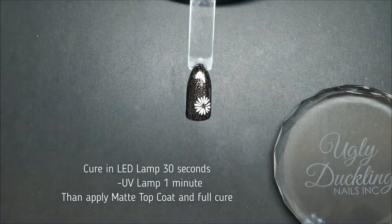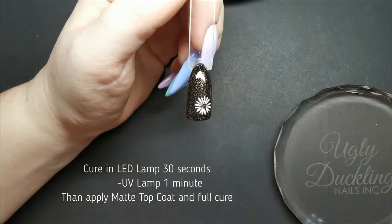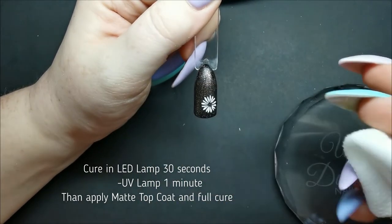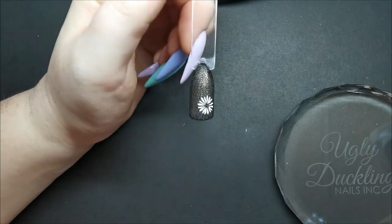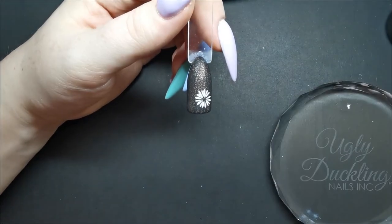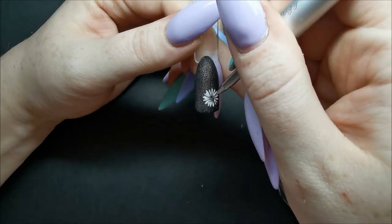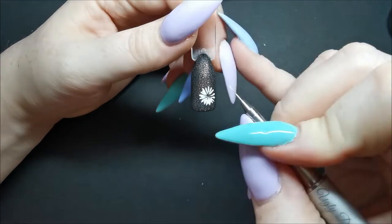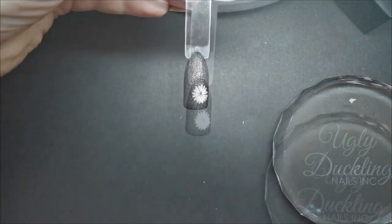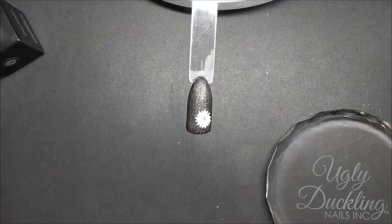For my third layer of petals I wipe off the inhibition layer from the top coat, then go in with my final layer of petals. I make mistakes so I'm wiping them off because I don't like the positioning. The last layer of petals should not be in line with the bottom petals — to create depth you want them to be a little shorter.